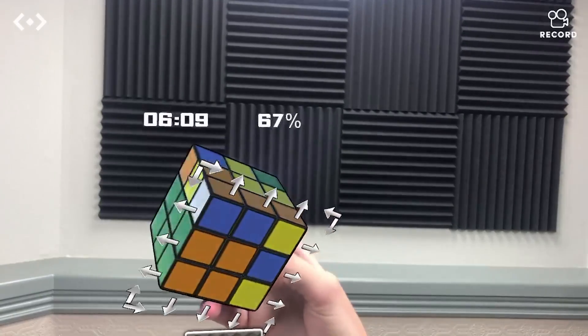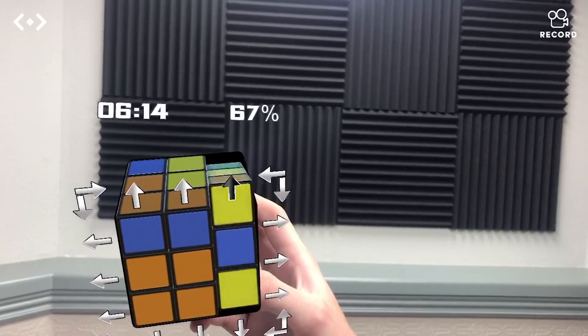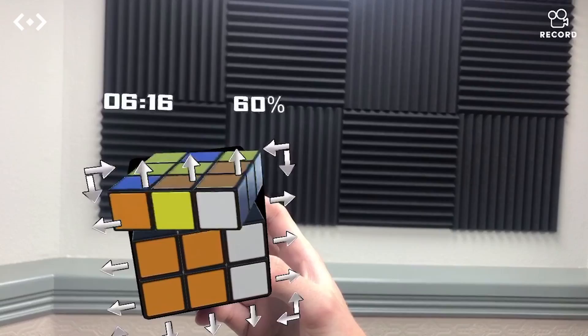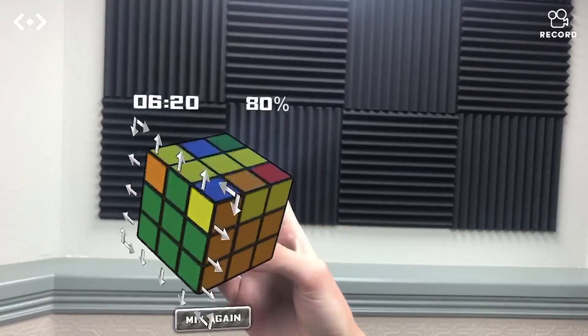Now we just have one more F2L pair which looks like it's just an easy insert. So if we can turn the side the right way — that one, that one over there, and now back down. Now it looks like we have all of F2L complete and we can just do the last layer.